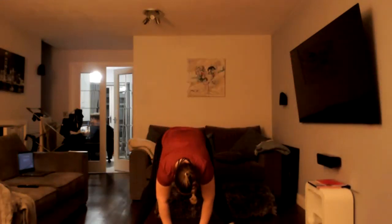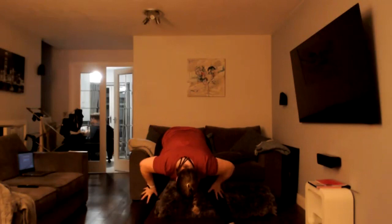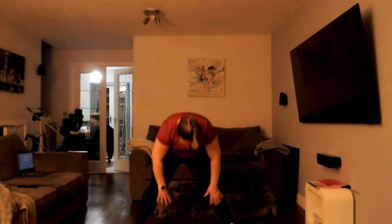Take your legs out nice and wide, reach for the floor. Good job. Slowly come up, bring your hands up, stretch into those shoulders — and lean on back if you want. Shake it out guys, well done, high five — well done! I will be back tomorrow with some cardio extravaganza. Ready to take it on — I will see you tomorrow. Have a lovely rest of your evening and well done — good job!